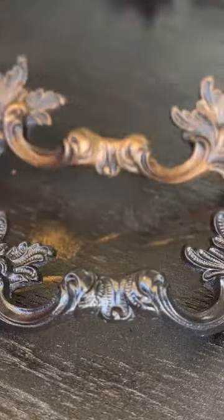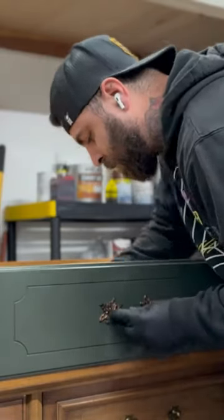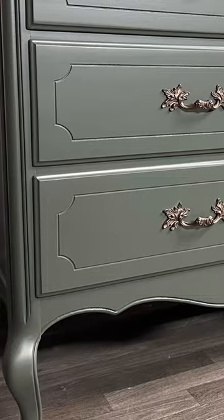I'm using gold gilders wax to add some patina to these dresser handles, and the last thing to do is to install these and add them back to the dresser. And this is the final look.